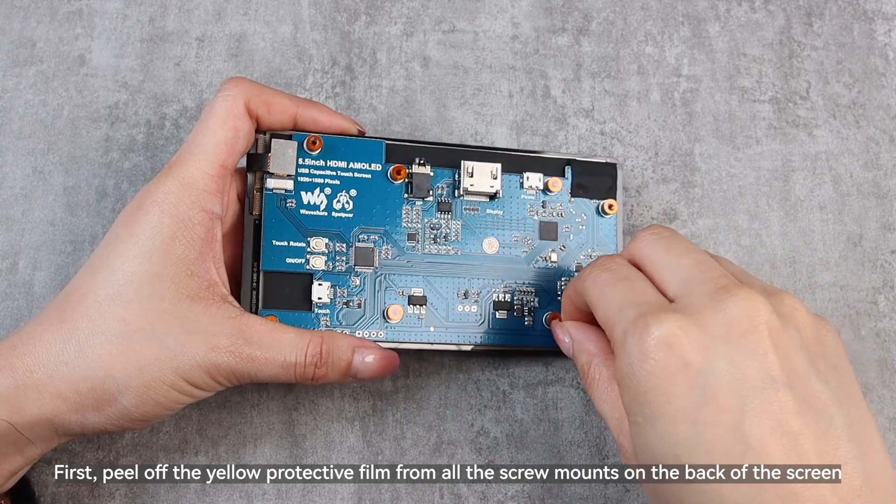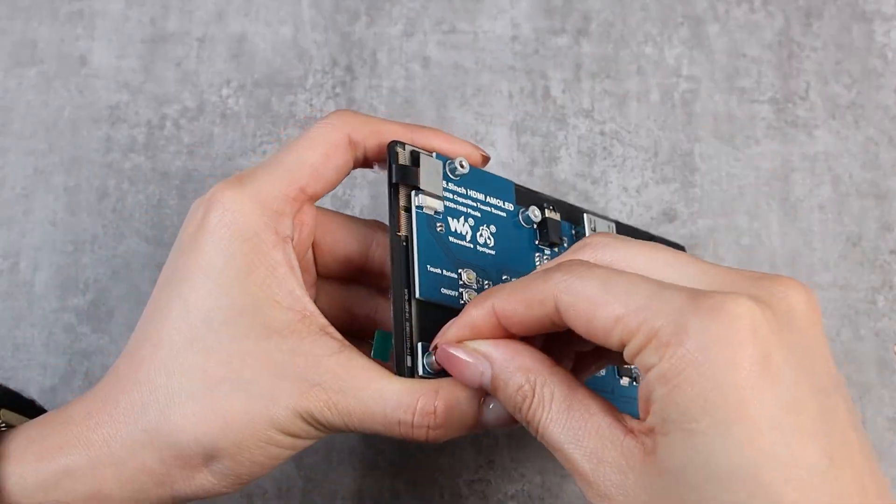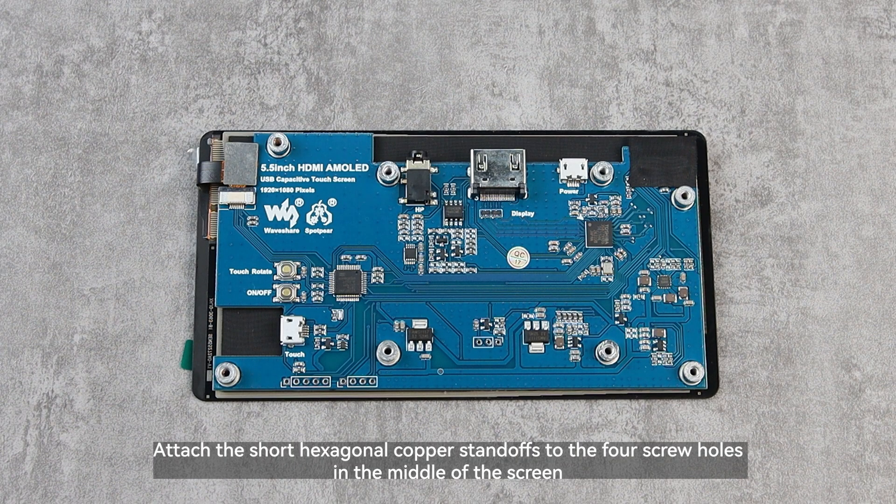First, peel off the yellow protective film from all the screw mounts on the back of the screen. Then attach the short hexagonal copper standoffs to the four screw holes in the middle of the screen.